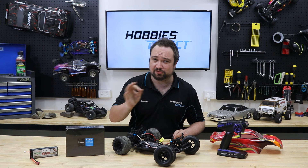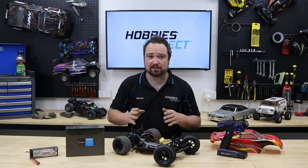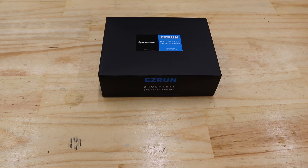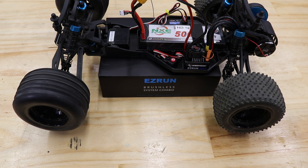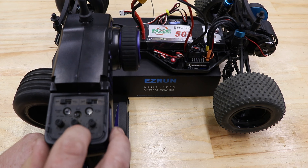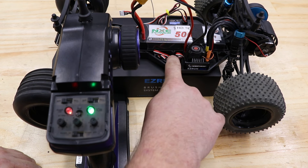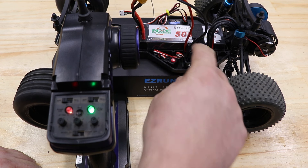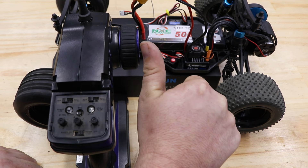One last thing to check before our first run: if your radio has a built-in failsafe, ensure that it's set to the correct throttle position. Failing to do so can result in a runaway. So put your car up on a box or something to get the wheels off the ground — otherwise, your runaway test may become runaway for real. Usually the remote should be the first thing turned on, then the car. When turning off, switch the car off first, then the remote. But we're testing the failsafe here by simulating signal loss — we do this by turning off the remote before turning the car off.